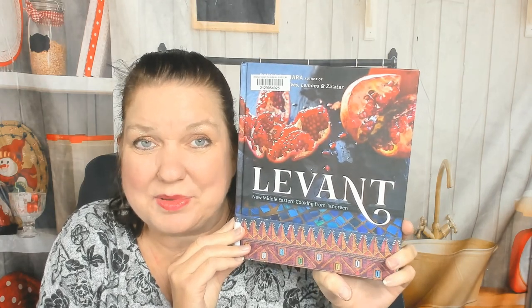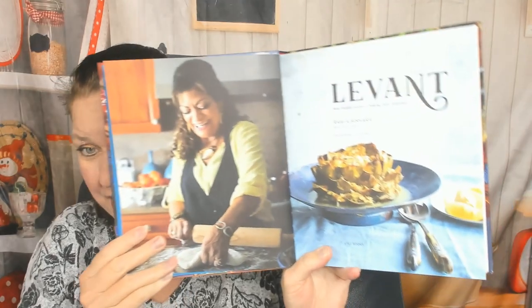Hello, this is Carrie from Cookbook Divas. Glad you're watching today. Let's look through this Middle Eastern cookbook called Levant — I'm gonna say Levant, it sounds fancier. It is new Middle Eastern cooking from Tanurine. I'm not sure if Tanurine is a region or a city. This came out in 2016 and it's by Rawia Bishara, from Kyle Books.